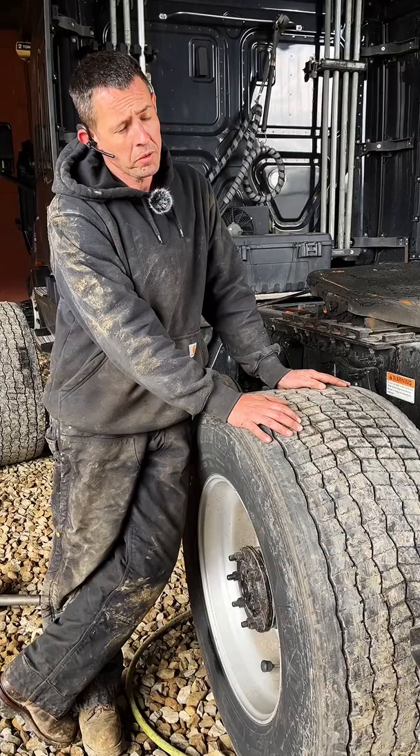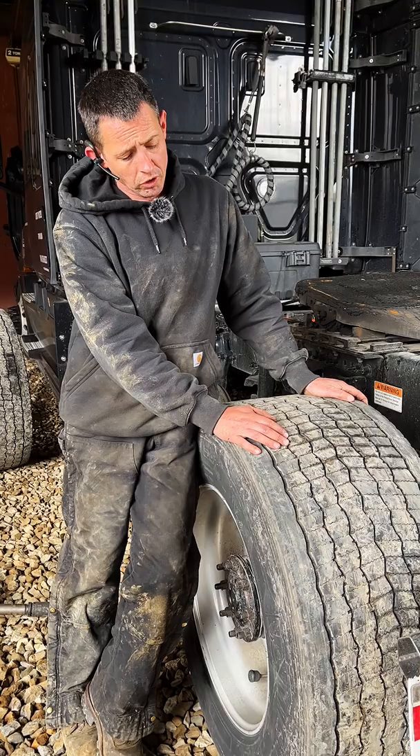The other problem with these is that you've only got one tire on each wheel position, so if you blow a tire, you're not going anywhere anytime soon until somebody comes out and brings a new tire.